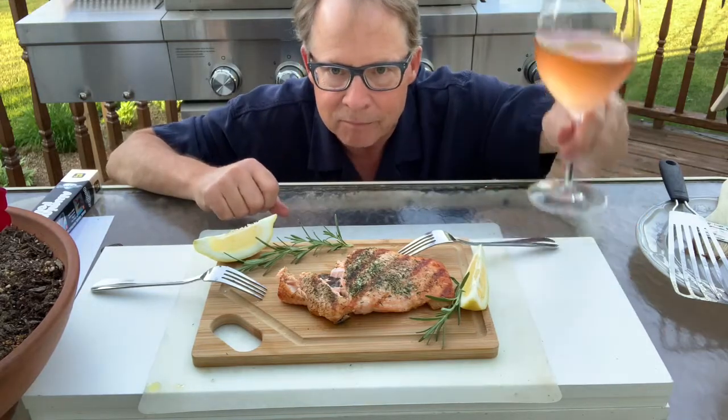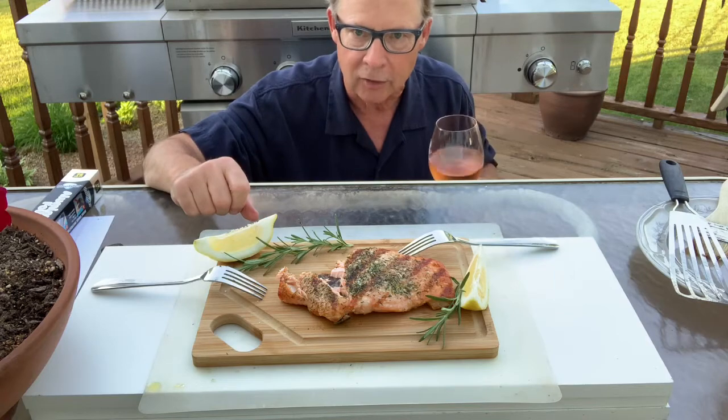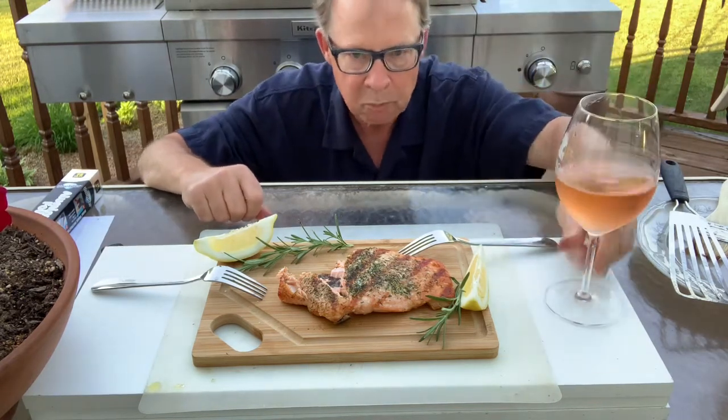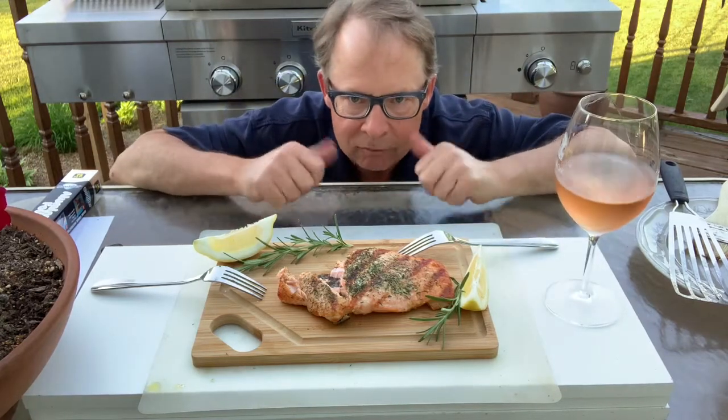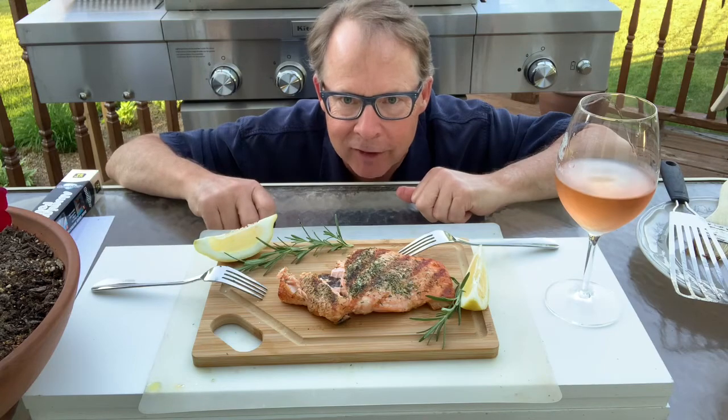So there you go — that's how you grill the perfect piece of salmon and enjoy a nice summer evening. Great match. All right gang, get at it, and if you need any help, let me know.